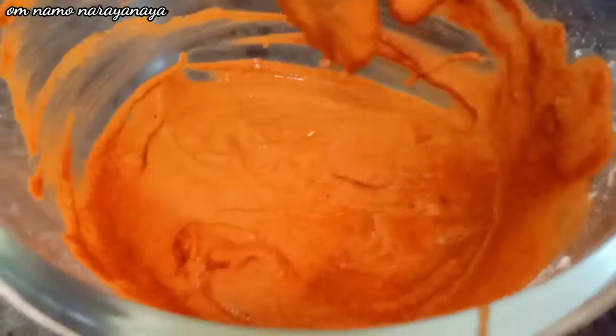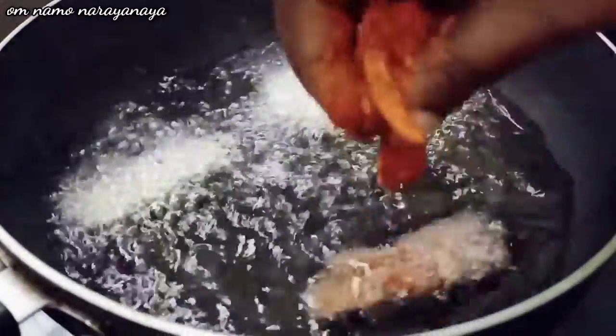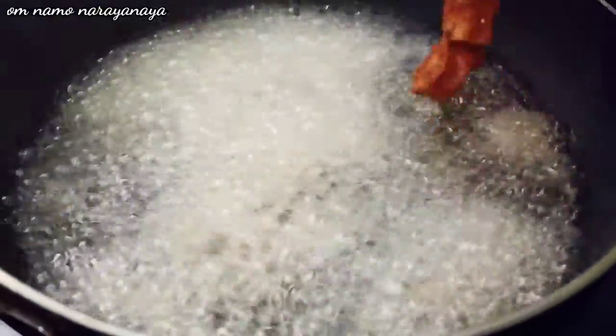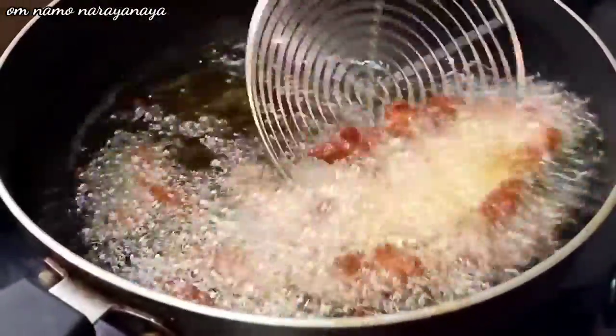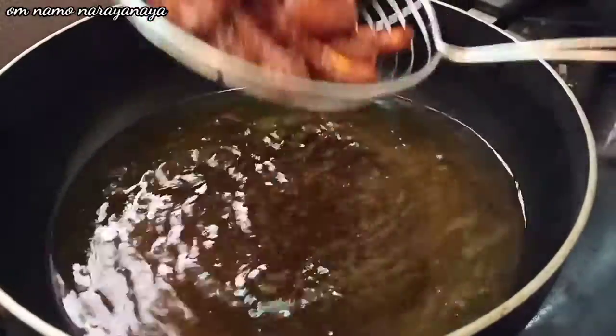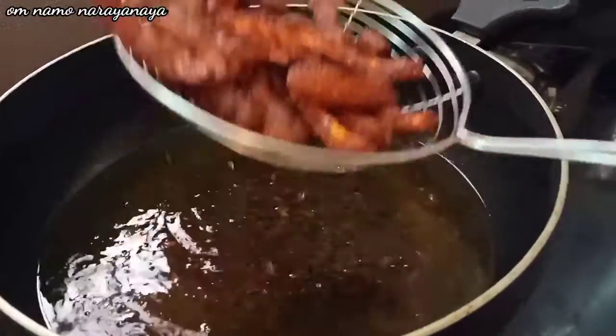Mix it all together. Put it in the bowl.